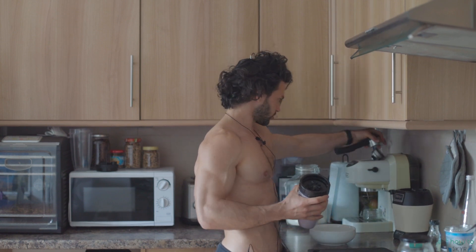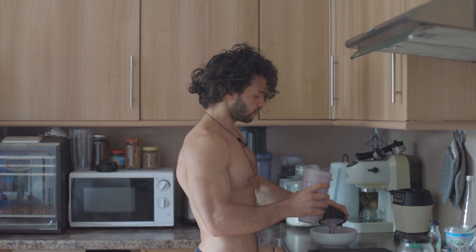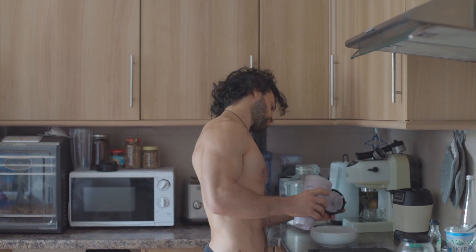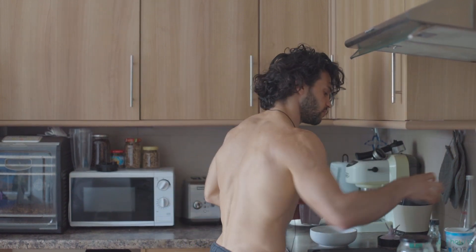Now we need a bowl where we're gonna pour what we have. We're getting a bit dangerous here — we're gonna pour our content into the bowl, making sure we're not wasting anything.